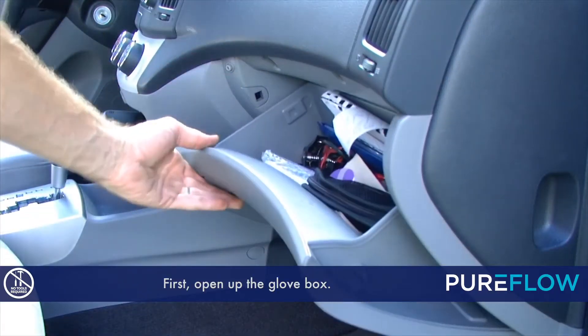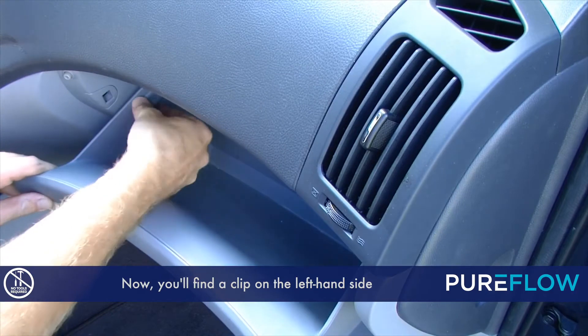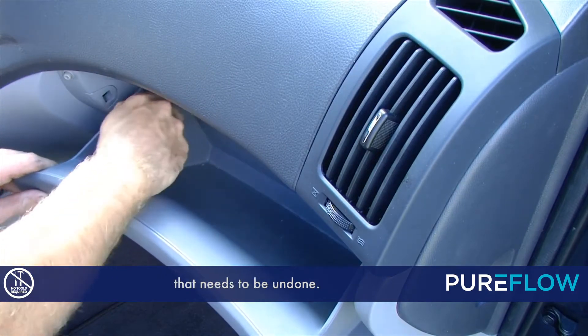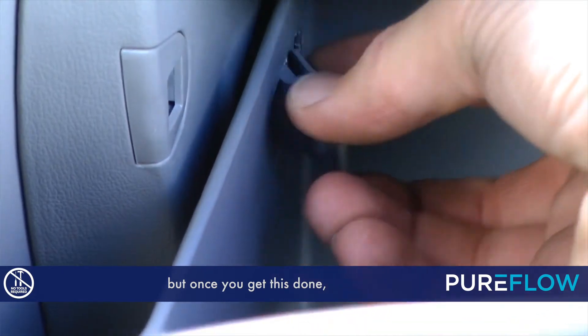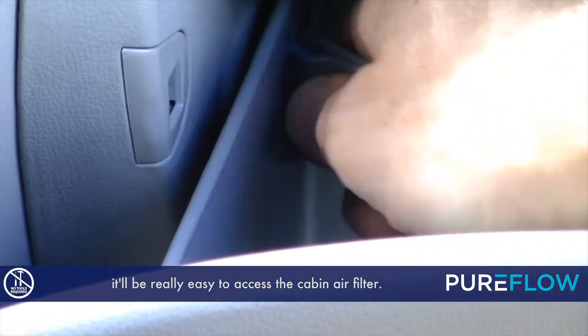First, open up the glove box. You'll find a clip on the left-hand side that needs to be undone. This is probably the hardest part of the job, but once you get this done, it'll be really easy to access the cabin air filter.